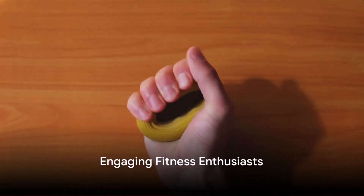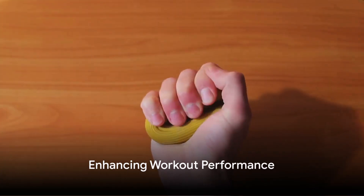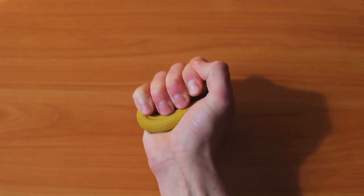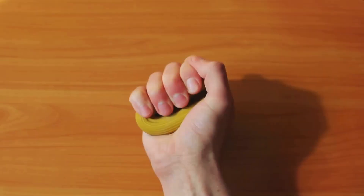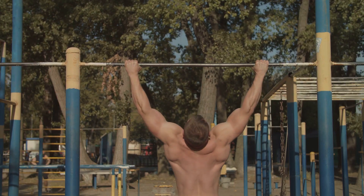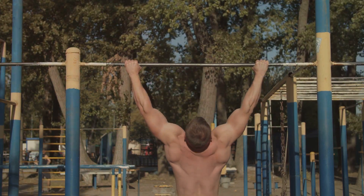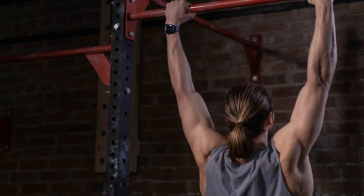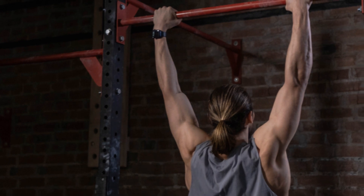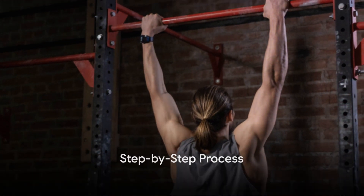How often do you add grip-strengthening exercises to your fitness routine? An overlooked yet critical aspect of overall fitness, grip strength plays a pivotal role in enhancing your workout performance. Now let's talk about an effective yet simple exercise that not only improves your grip strength, but also promotes shoulder mobility and core stability — the dead hang. This simple yet powerful exercise can take your fitness game to a whole new level.